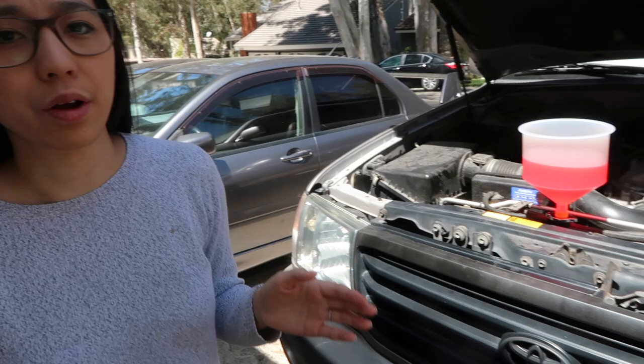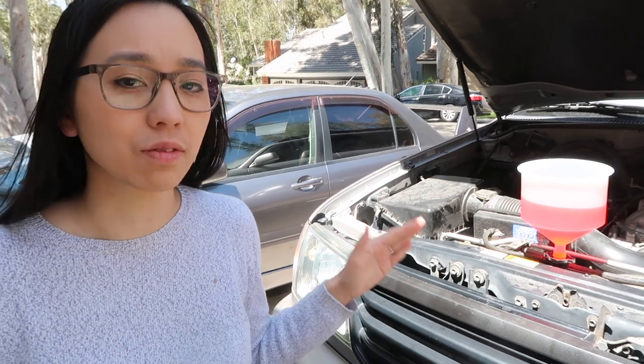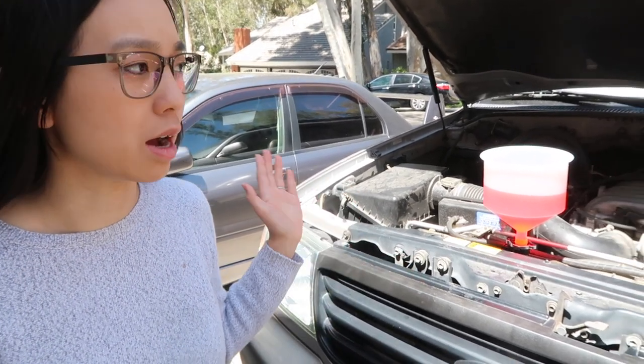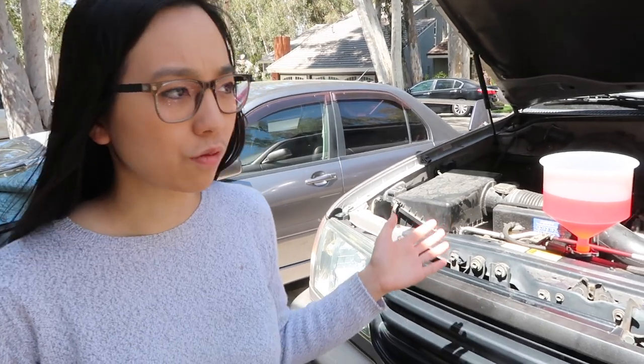The first bubbles started appearing about 10 minutes in. We are going to wait until there's been five minutes of no bubbles before we stop — it's probably going to be about 20 to 25 minutes total. So it's the waiting game now.